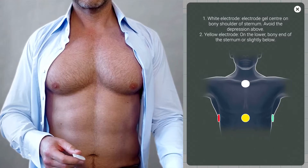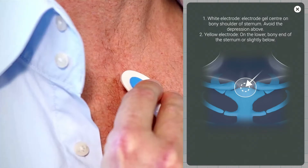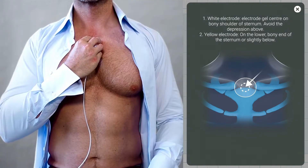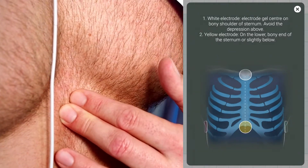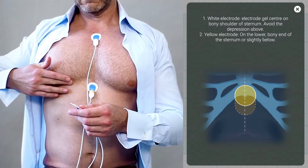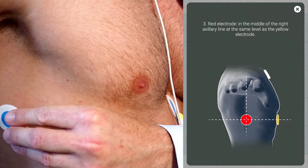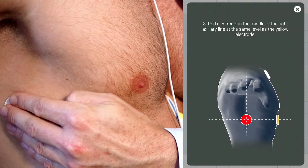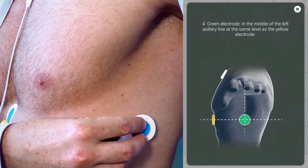The app will guide you through the placement of the four electrodes. Place the white electrode on the upper bony end of the sternum — avoid the depression above. The yellow electrode on the lower bony end of the sternum. The red electrode in the middle of the right axilla, and the green electrode in the middle of the left axilla.